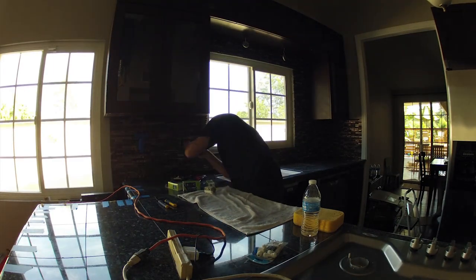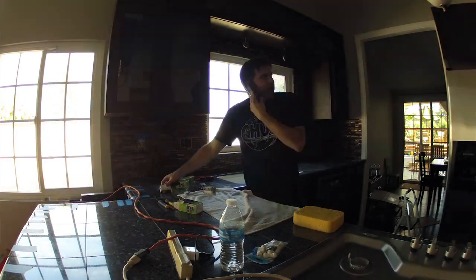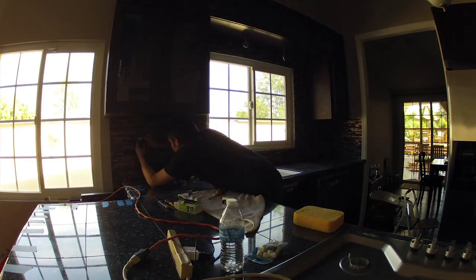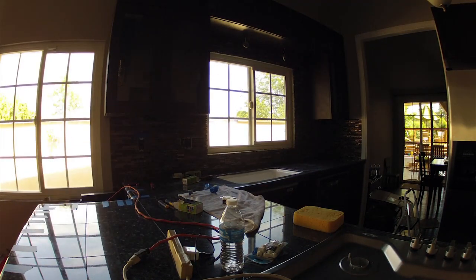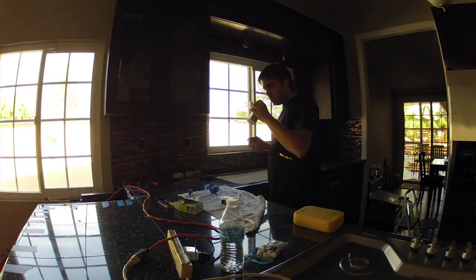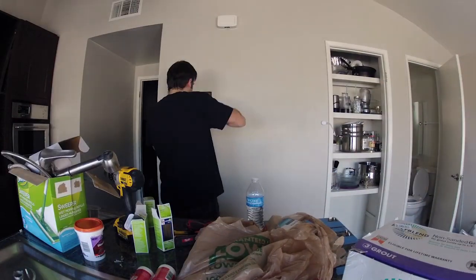My wife Jessica is returning this day with our kids — I think I was just talking to her on the phone. She'd gone up to Northern California for a few days and stayed with some family up there, and was just returning to check out her new kitchen today.